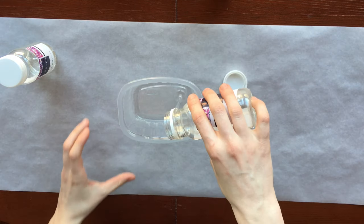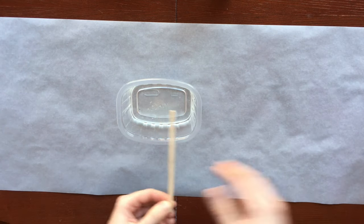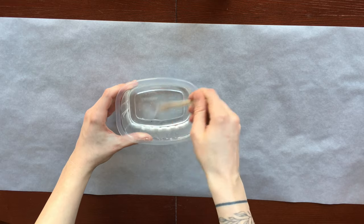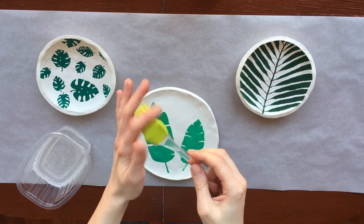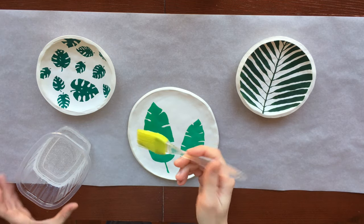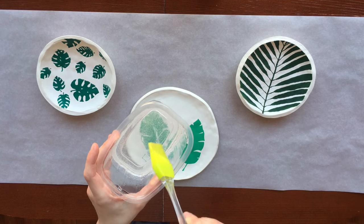How to make plates durable and waterproof? I came up with a completely unusual solution: to coat the products with epoxy resin. Yes, you can use it not only to paint pictures and make jewelry. Epoxy resin hardens on almost every surface except silicone. Therefore, I use an ordinary silicone brush for application.